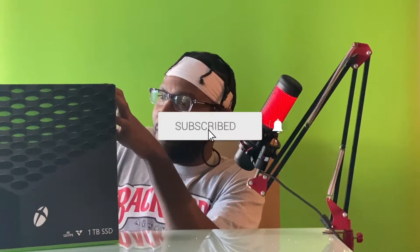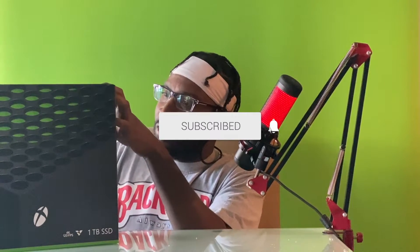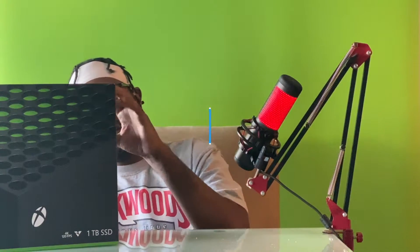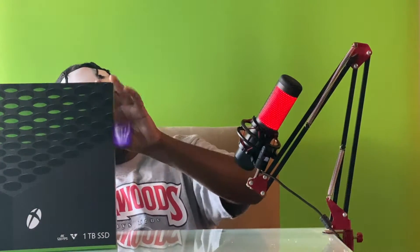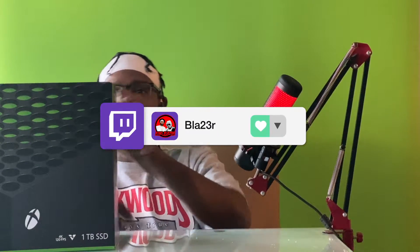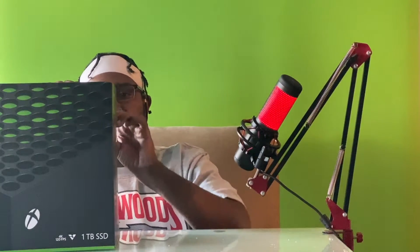If you guys are new to the channel, go ahead and hit that subscribe to join the vibe. I also have Twitter and Twitch set up, so if you want to know exactly when I drop videos and when I go live, make sure to follow me there so you won't miss it.